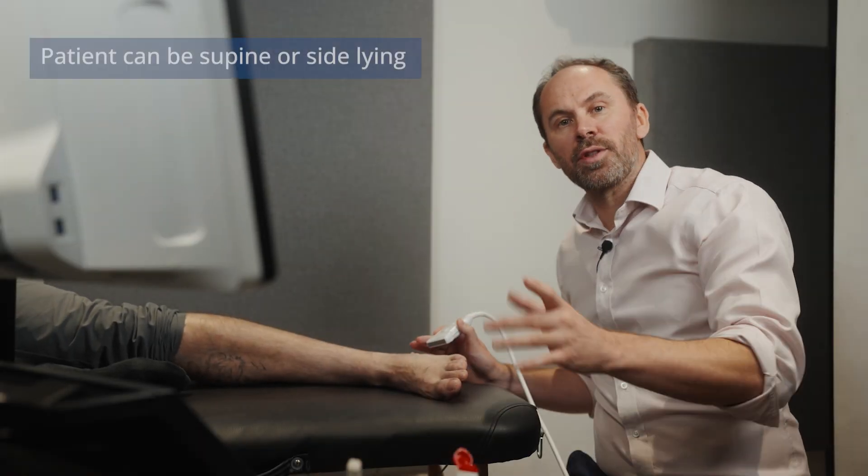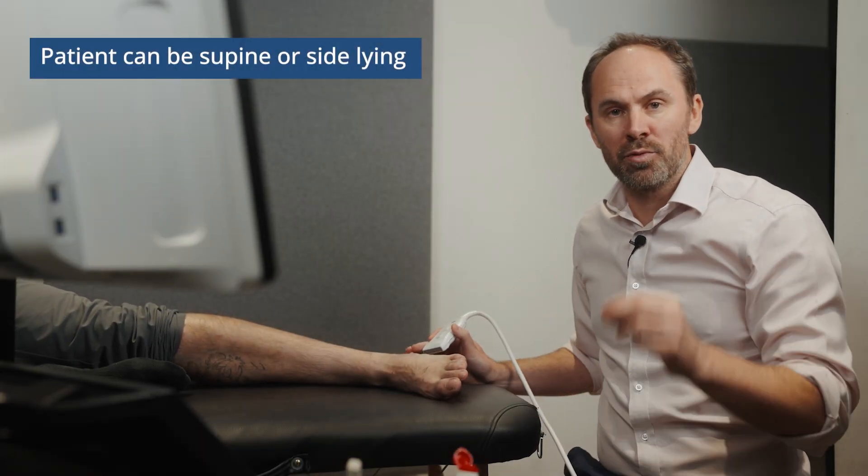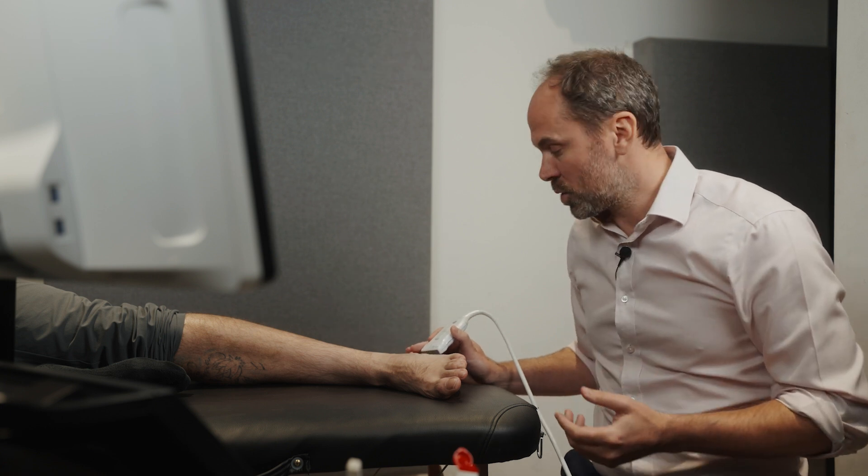Looking at the lateral foot, I'm going to show you the calcanea cuboid ligaments, which are really important to look at, particularly if people have had ankle sprains.